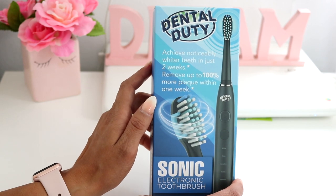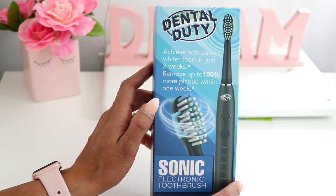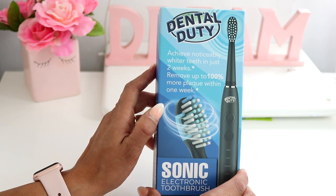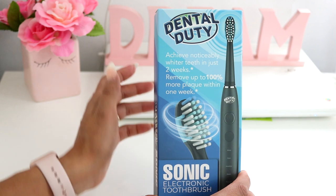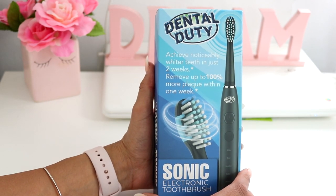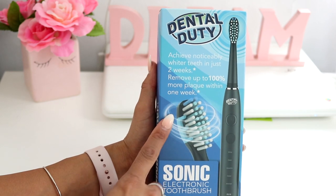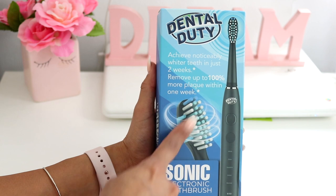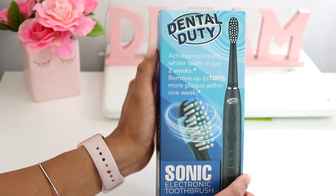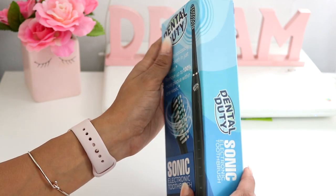Before I unbox it, let's talk about the features. It says you will achieve noticeably whiter teeth in just two weeks — one of the main reasons I was excited to get this after taking off my braces. It also says it removes up to 100% more plaque within a week. The toothbrush head looks really awesome and looks like it's very good at cleaning.